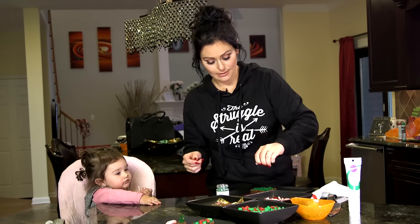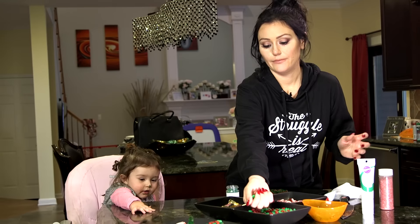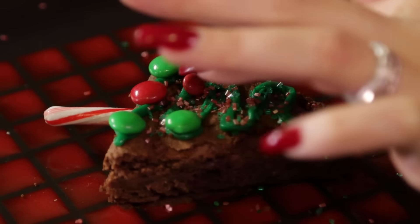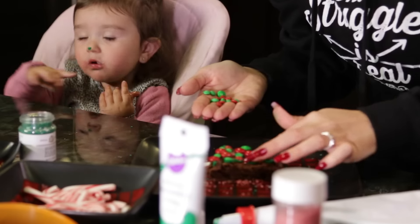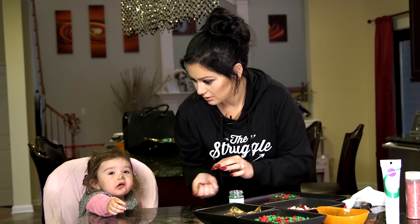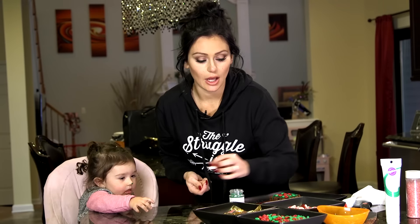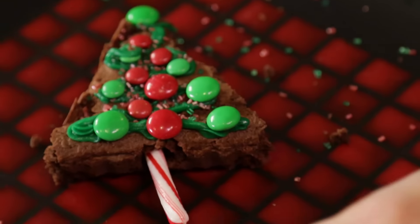Green sprinkles. Red. Every other color — red, green, red. This is actually the first time she's ever had a candy cane. She likes lollies, so close enough. Voila.